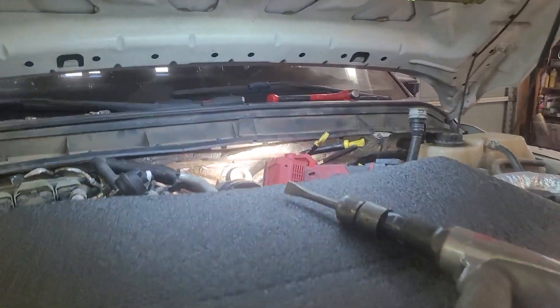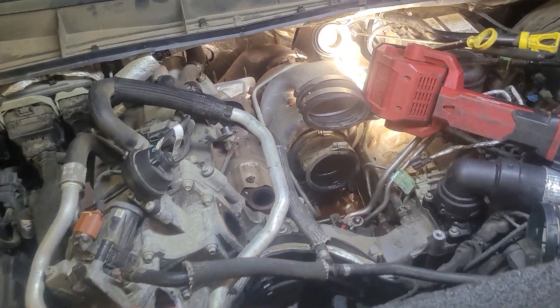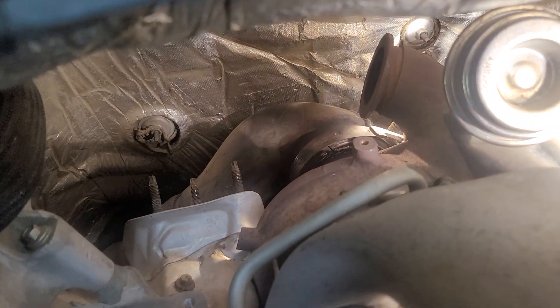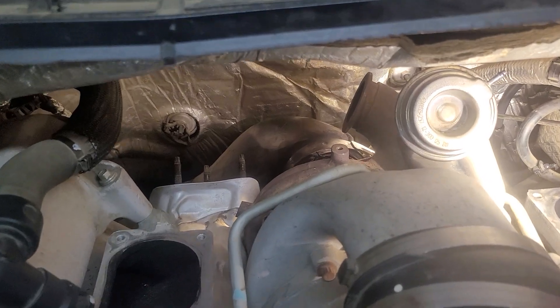Hey guys, I am working on a 6.7 taking the turbo out and I have not found a video yet on how to take this band off easily. I just discovered something very simple — I use an air hammer.